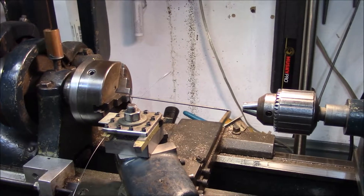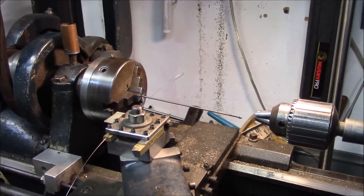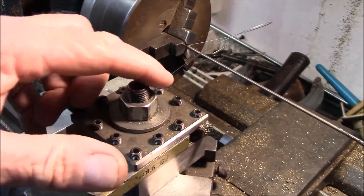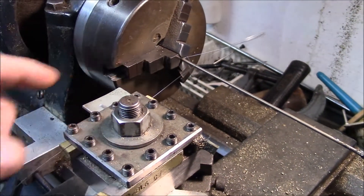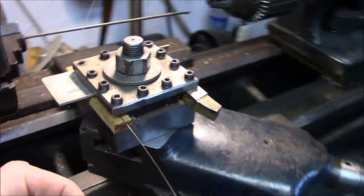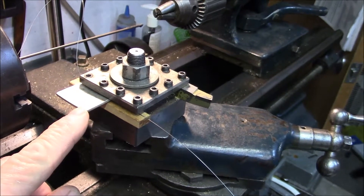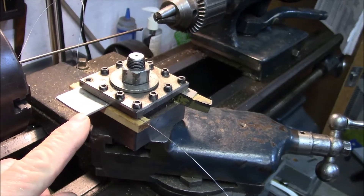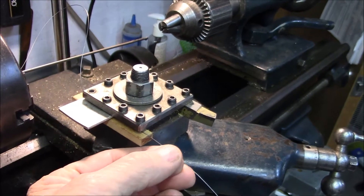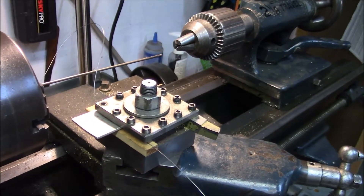I'm going to talk about how I set up the lathe. I've never wound a spring on a lathe so I'm not sure this is even going to work, but I'm going to give it a shot. What I have is 15 thousandths music wire going through the tool post, running over the top of a piece of wood and sandwiched between the wood and a piece of aluminum. I use these screws to adjust the tension on the wire - enough tension to hold it in place but not so much that it won't slide.